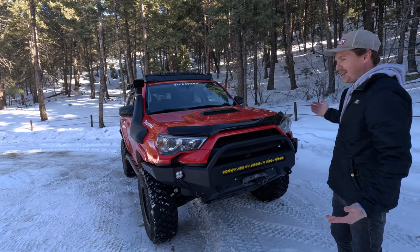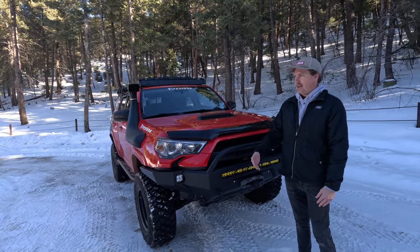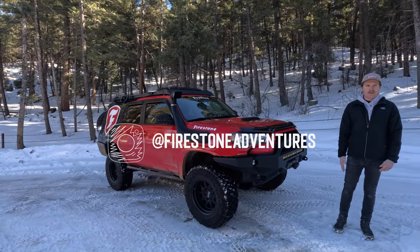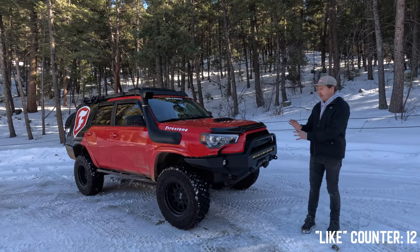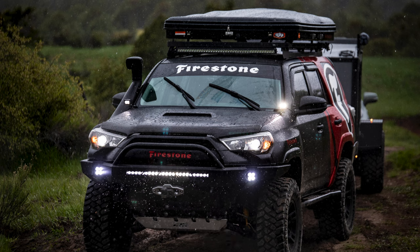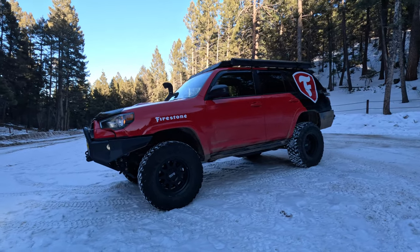Obviously the whole truck is also wrapped — this is the Firestone truck. You've probably seen it on the road, on Instagram, on YouTube at T4R Experience and Destination Outdoor. It's been around for several years and this is like the third version of it. It goes without saying this thing pops — it's very, very red.